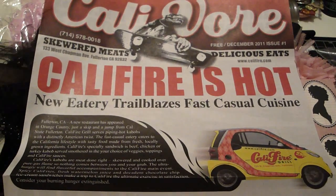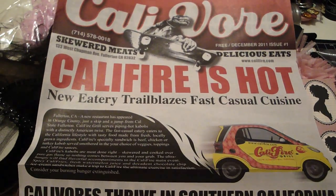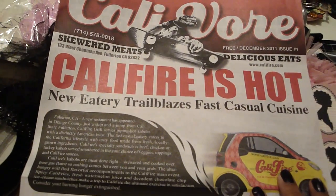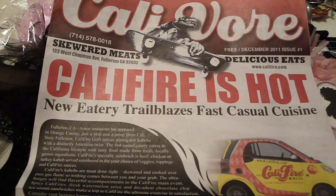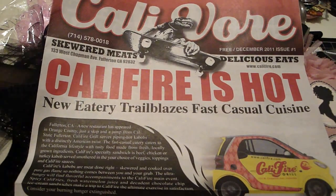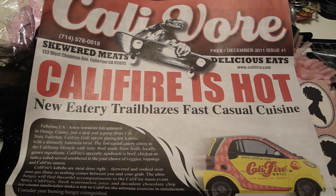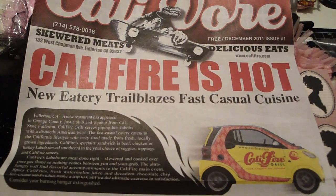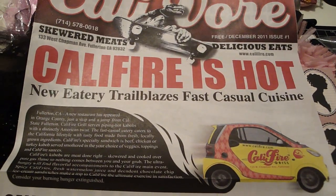Yesterday, my husband and I and my brother, who's a Marine, we went to a private opening of my husband's friend's restaurant. This is the ad that they had in the newspaper, and I just wanted to share it with you guys. They have really good shish kebabs — they call it kebab — really good food, juices, and stuff. They're going to open in the next couple weeks and they're located in Fullerton. It's called Cali Fire Grill.